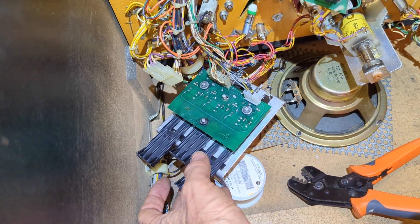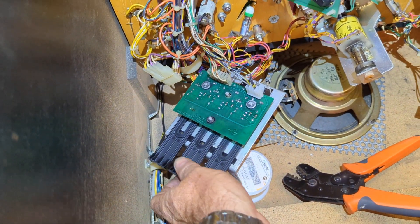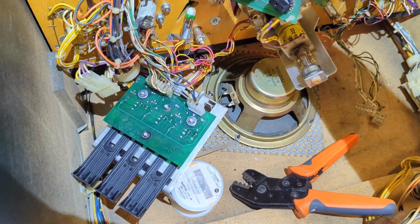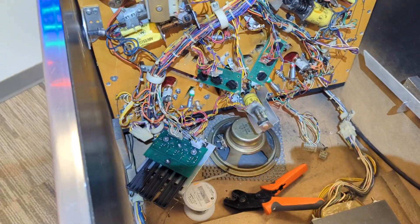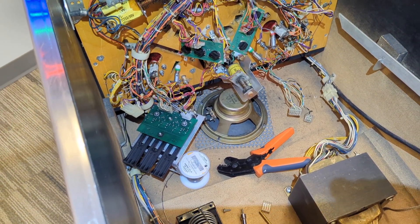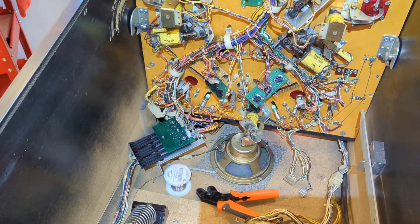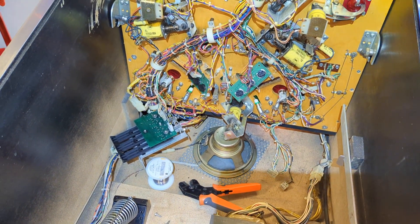I've got it in switch test now — it's working. There's that one, there's that one, and there's that one. I just have to mount this back up in there and solder on the coil, and that one will be good to go. The other one's gonna have to wait until I get the bracket from Steve. That'll be it for today — that's plenty. If you like the videos please subscribe and press that like button. Adios.